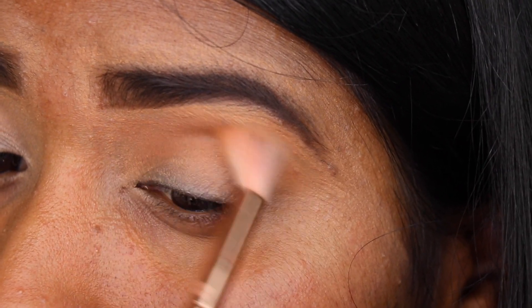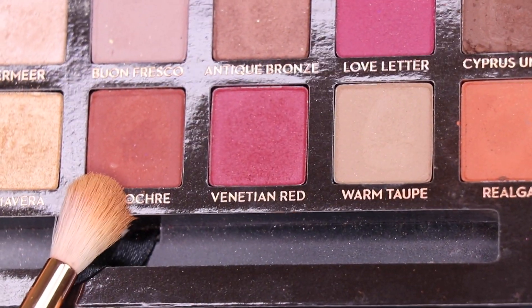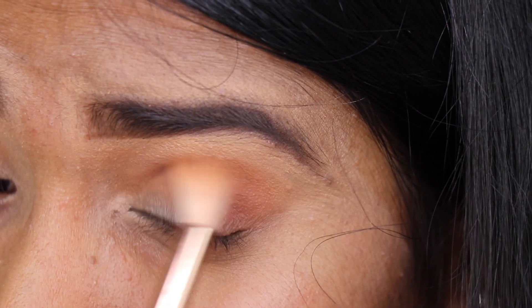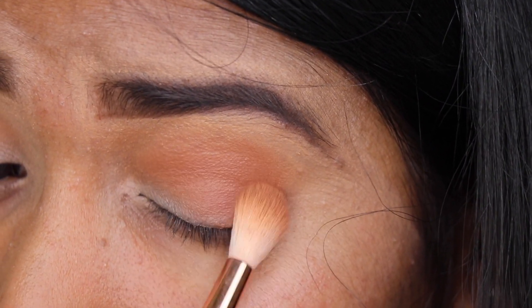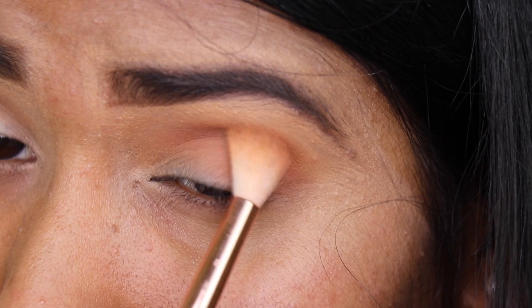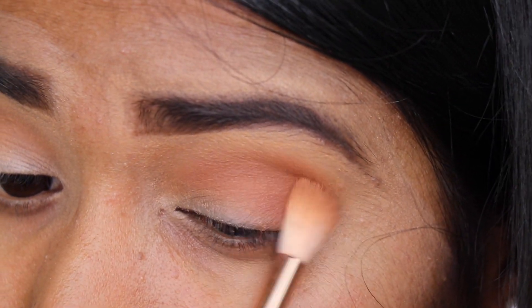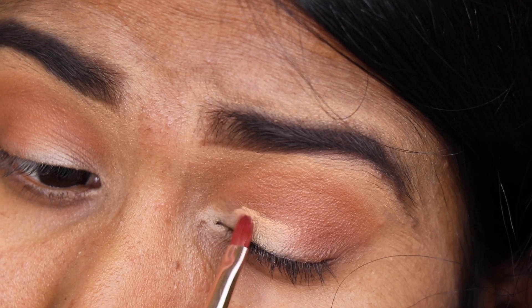That blending brush is from Sigma. I'm taking this brown color, mixing it with a reddish-brown color, and applying that on my outer V area and also slightly into the crease area as well. In the crease area it will darken, giving a darkened, intensified effect — just intensifying the crease area — and I'm also giving a kind of definition in the outer V area.